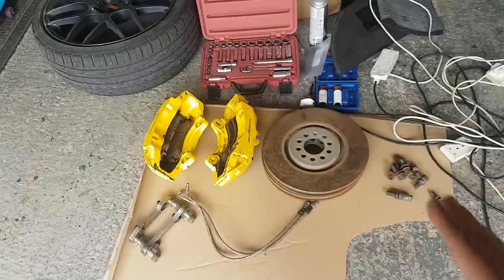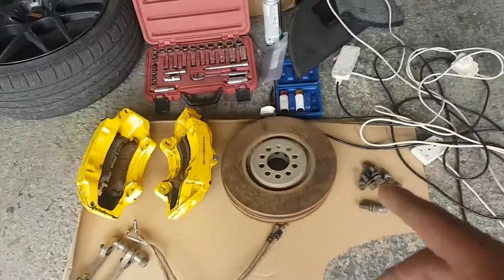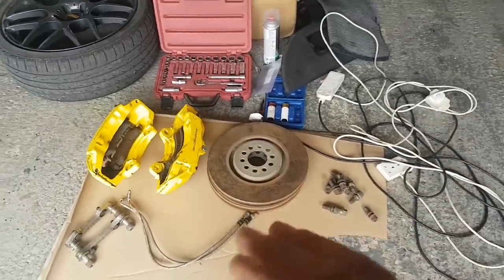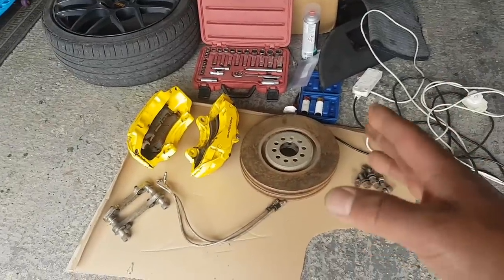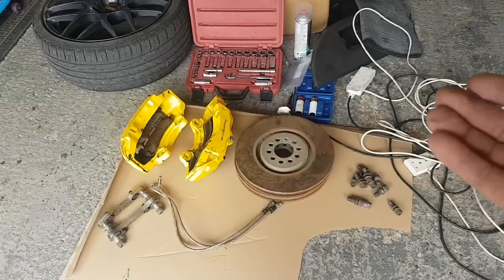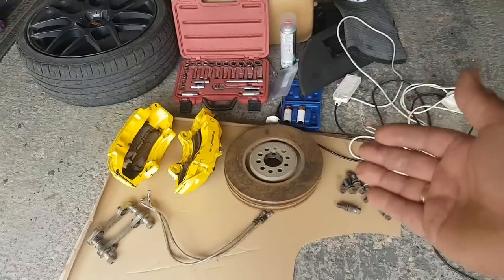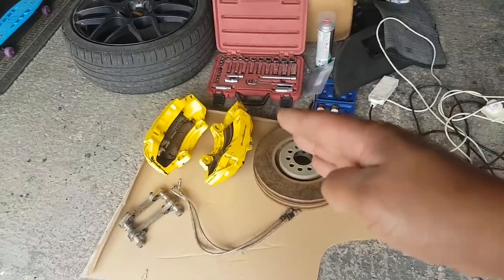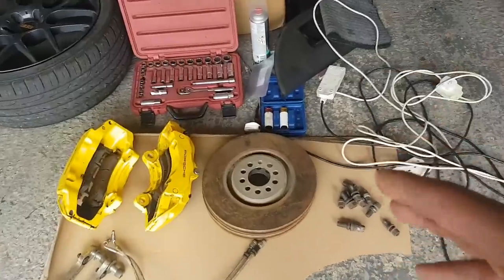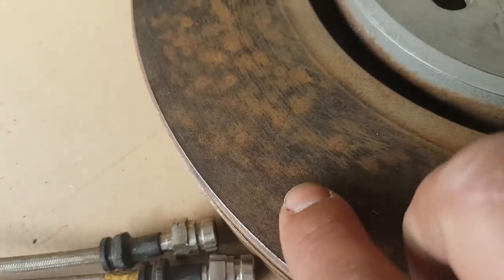Some used stuff like this. These are used, but these discs - the discs are the standard 334mm brake discs that come on the 3.2 V6. They are slightly bigger than on the 1.8, but they will fit. These discs are a little bit rusty, but they are literally brand new.